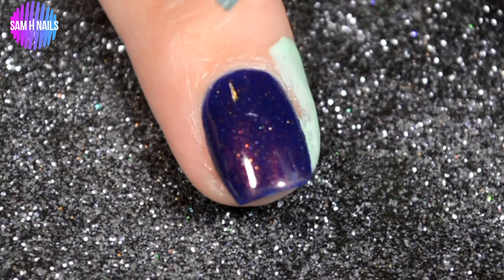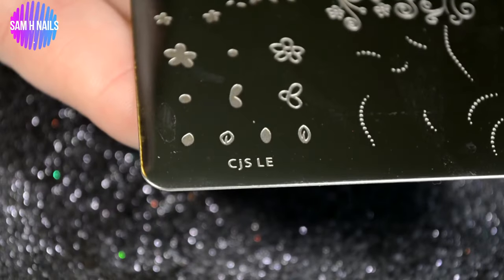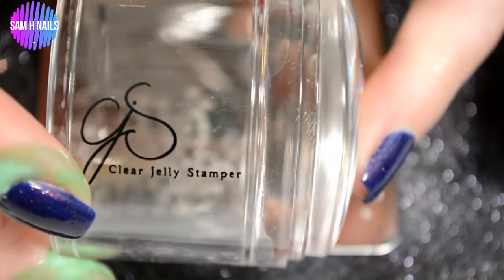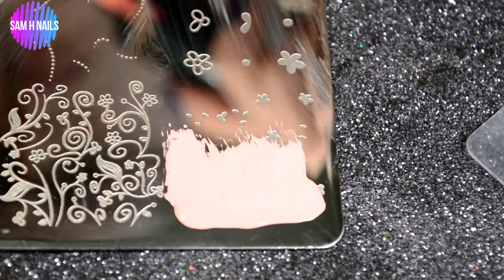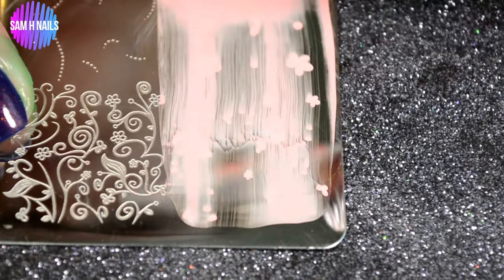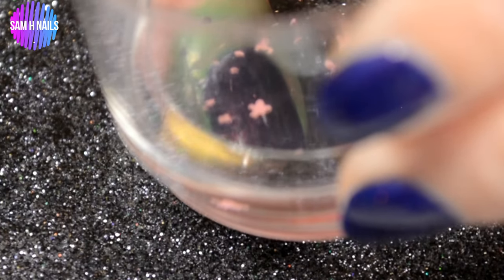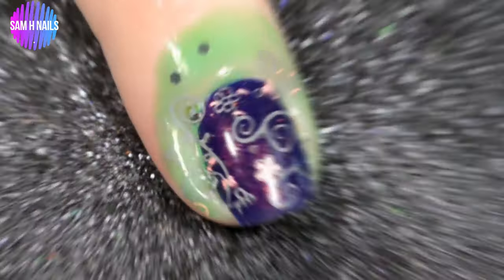Next we are going to be using Catecula and Pear Martini because we are prepping to go in with the Clear Jelly Stamper Limited Edition plate, and we will be double layering these two images with our Big Bling, also from Clear Jelly Stamper. The first color we'll be using is Lisa from Esmaltes da Kelly — I'll have that linked below. The key with double stamping is just making sure you remember which part of the image you applied to your nail, so that when you go back in with that second image — I used a gray polish from Painted Polish, linked below — it lines up perfectly.